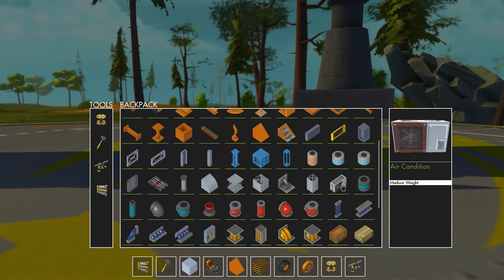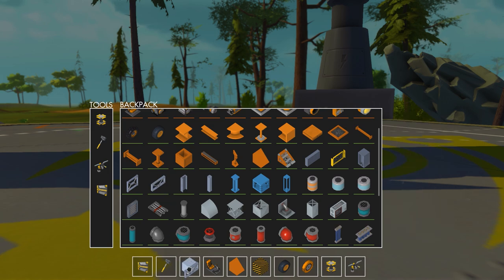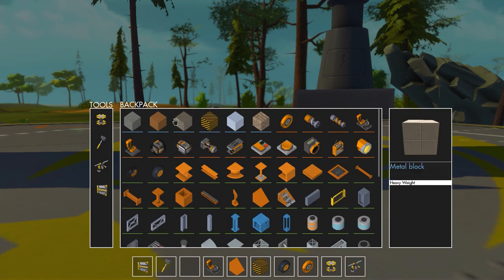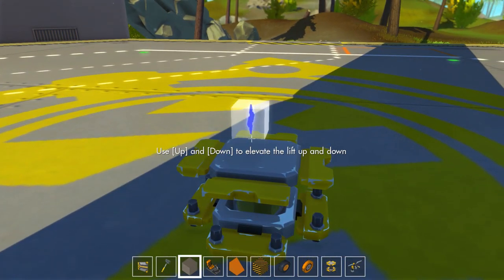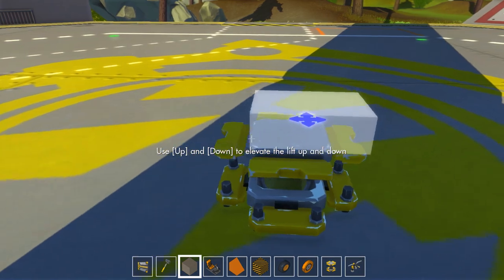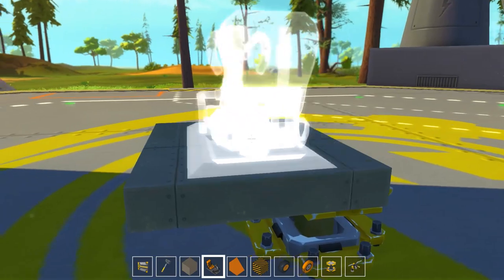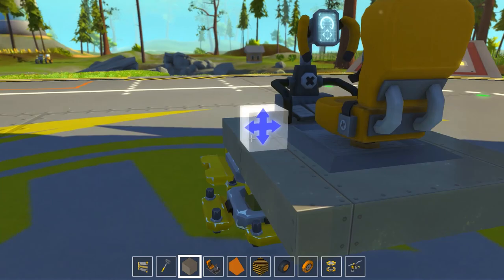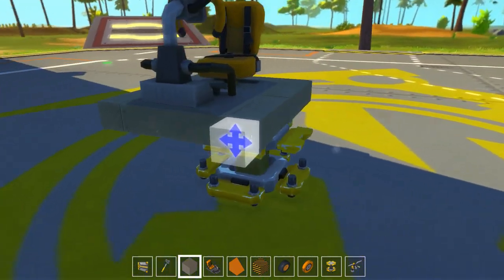Let's grab a few materials. I think we'll go maybe with a structure support — actually, no, let's just go metal. This is metal right here. Okay, so the first thing I kind of want to lay out is the area for the cabin, like the little part where you would sit, and I'll put that right here. I think that part is good.